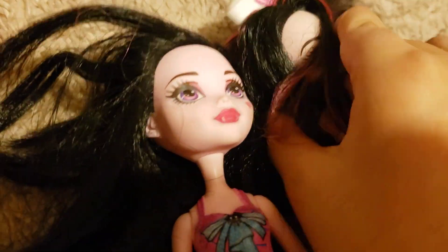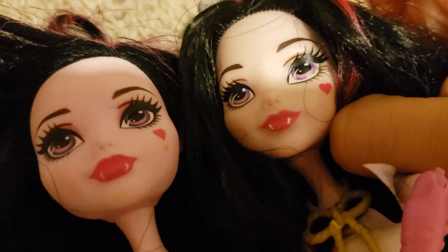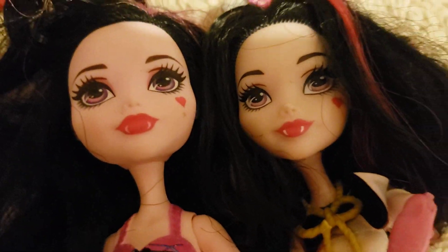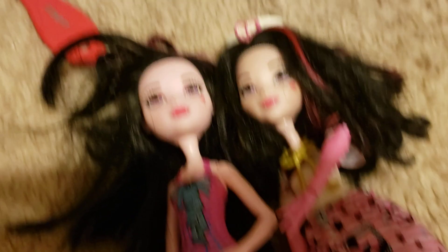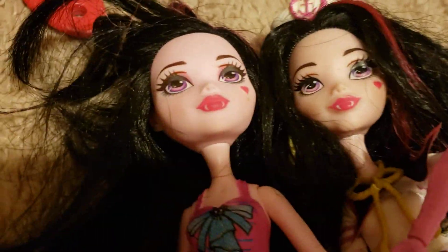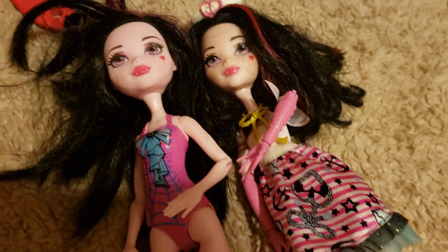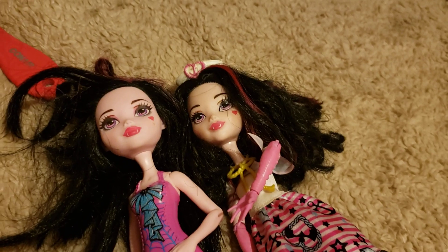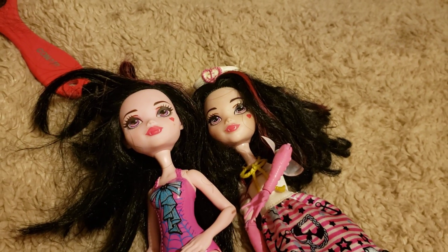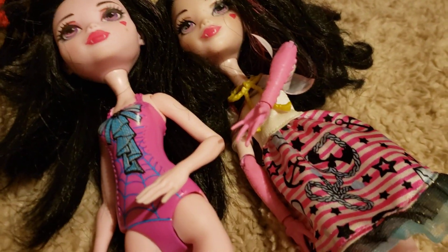Her hair is very nice. You could tell — look in the eyes — that they're almost the same from the face, because this one was from when they were already doing the reboot but still hadn't fully changed them. So I do have Draculaura, like the original — well, not the very original, but I have versions of Draculaura, but they're somewhere else in the boxes.